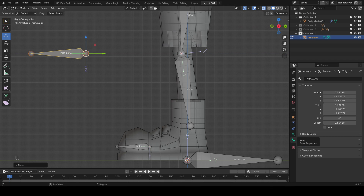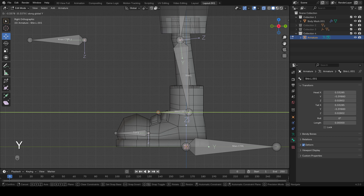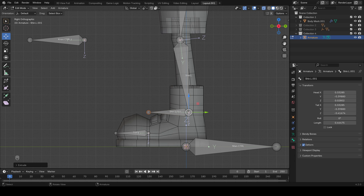Select the knee, Alt+P to clear the parent, then G, Y to position it. Give it a name — you can name it by selecting the bone property or press F2 on Windows. We're going to call this one 'knee controller' — when we say controller we mean IK controller — dot L to designate it's for the left knee. Now let's create our foot bone: select the tail of the shin bone, press E to extrude, Y-axis, lining this up with the head of the toe bone. Rename this one 'foot.L', then Alt+P to clear the parent.